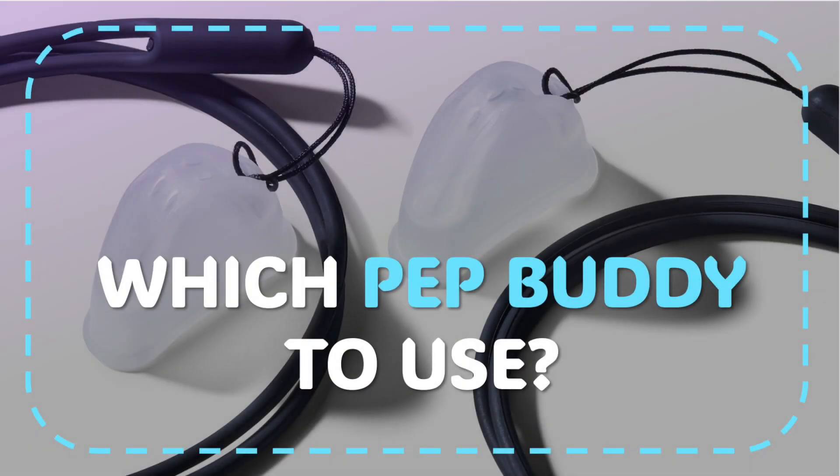One common question we get asked a lot is: which PEP Buddy should I use? If you look at our website, you'll find two levels of PEP Buddy — Level 1 and Level 2. What's the difference?